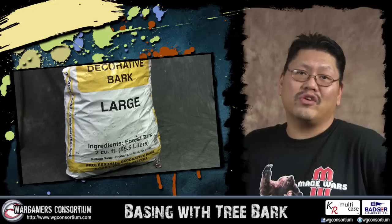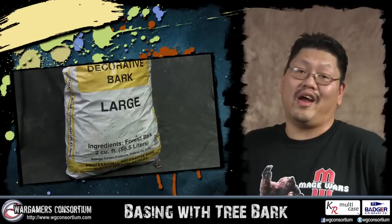How cheap? I got this huge bag of bark for eight bucks — that's enough to base tons of armies. Of course you can go outside and pick at your tree as well, but that makes me feel funny. That and the neighbors called the cops on me the last time I tried.